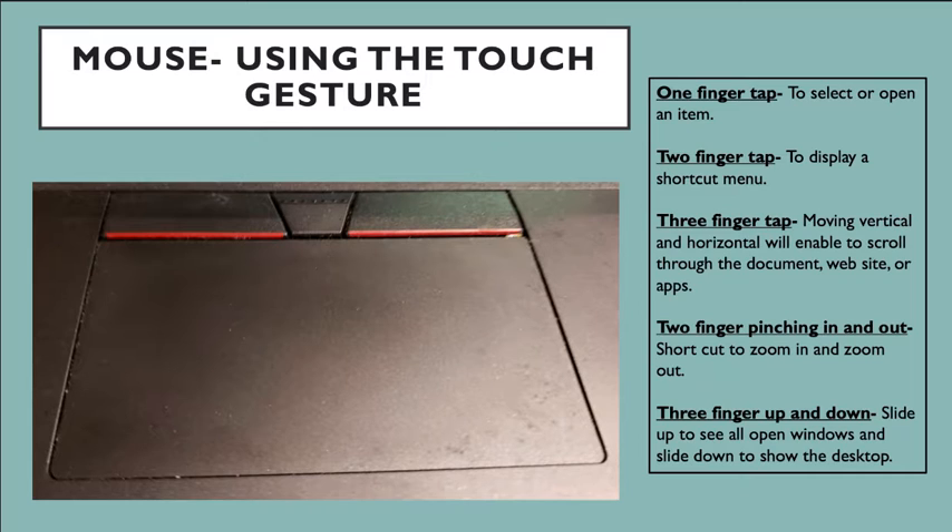Now going over your trackpad, it has five touch gestures. The first one is the one-finger tap. By using your pointer finger, you can select or open an item. Just direct your cursor or pointer on your screen to what you want to select or open, then tap or put pressure on the trackpad, and you have selected or opened those items.